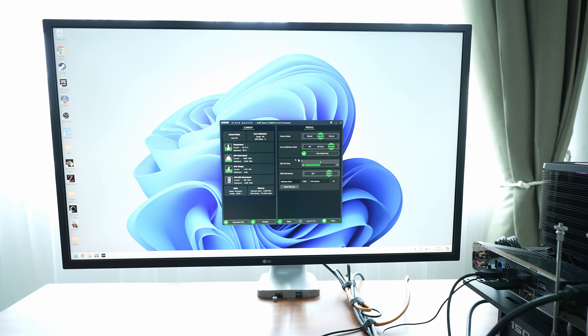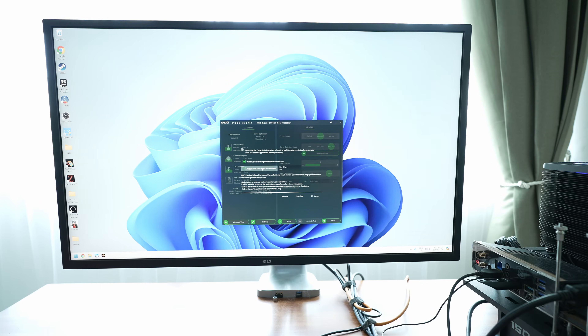The one problem with PBO is that it's designed for the masses. And since each chip has slightly different characteristics, the CPU generally receives a bit more voltage than needed for stability, resulting in higher power consumption and temperatures. This is where the Curve Optimizer comes in. It allows you to tailor your motherboard to the unique characteristics of your specific chip, maximizing performance while keeping it under control.